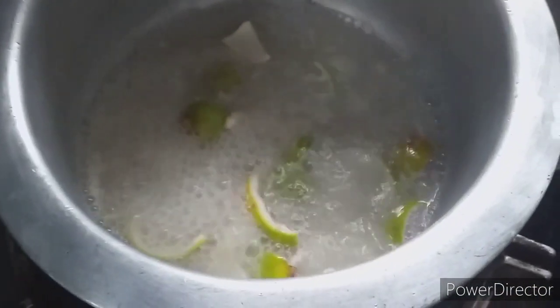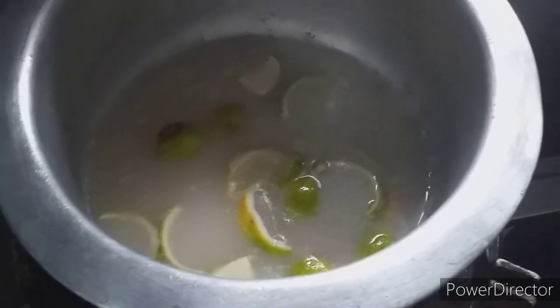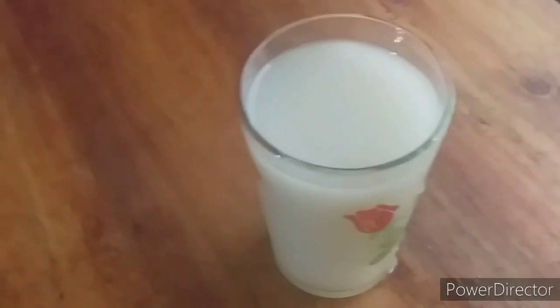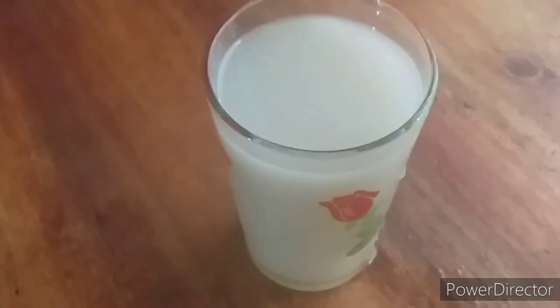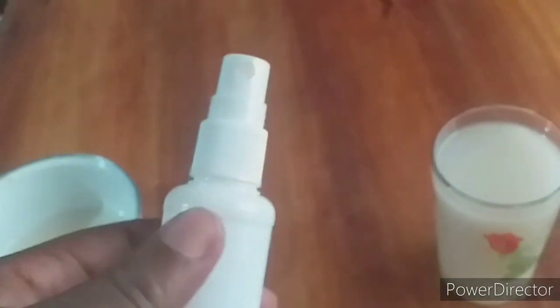I left it to pre-boil and then let it cool down. My rice water is ready. I'll transfer it to a small spray bottle and start using it.